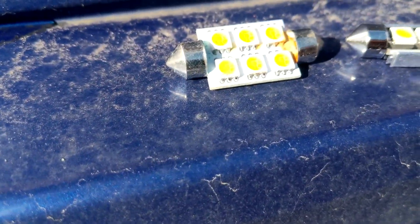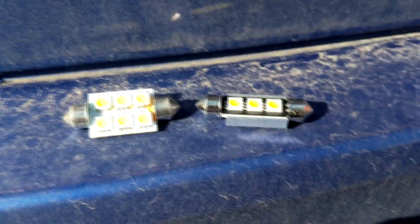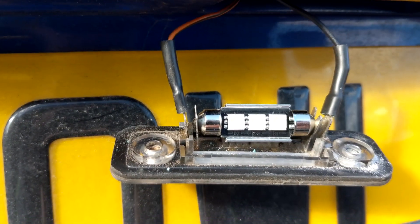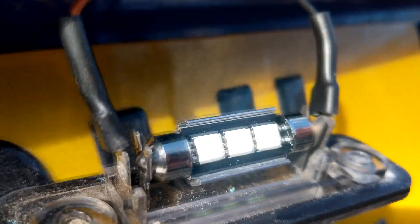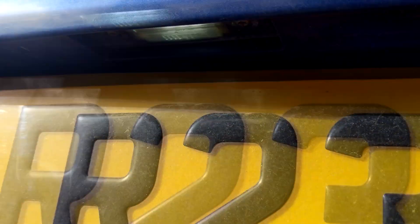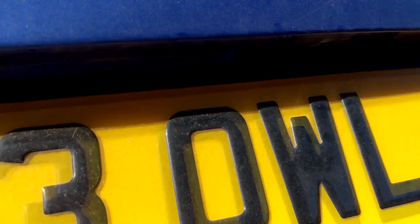There's a bit of water in there — don't think it's that one flickering, I think it's the one above. But if you're going to replace one you replace both. LEDs can only go in one way, so once you've put it in just unlock the car and it'll light up so you can see if you've got it in the right way. They seem pretty white and bright, all good.